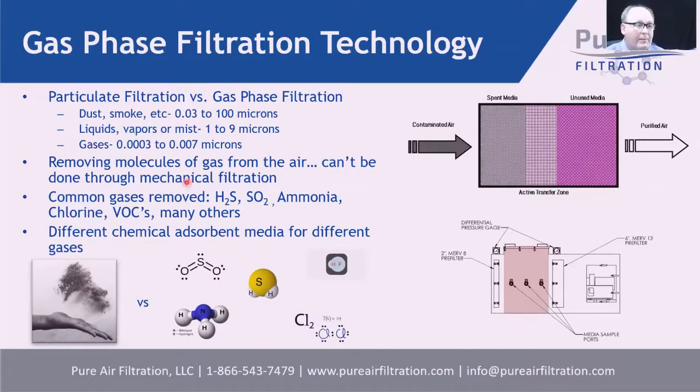Our expertise is in removing molecules of gas from the air — something that cannot be done through mechanical filtration. The gases we're talking about include hydrogen sulfide, sulfur dioxide, ammonia, chlorine, and volatile organics. We use a technology referred to as gas phase filtration or chemical adsorbents — adsorbent medias that capture these gases. Purified air comes out the back end of the system.